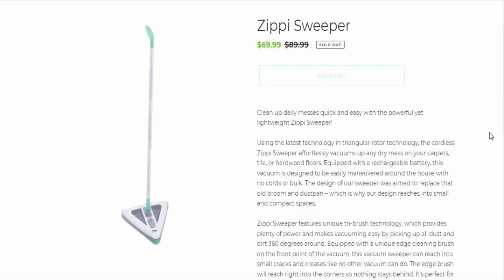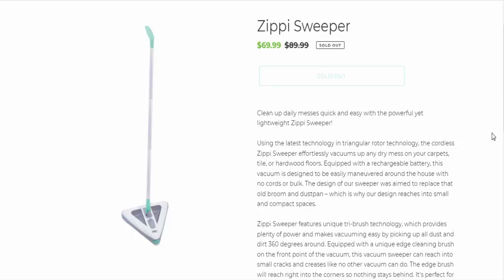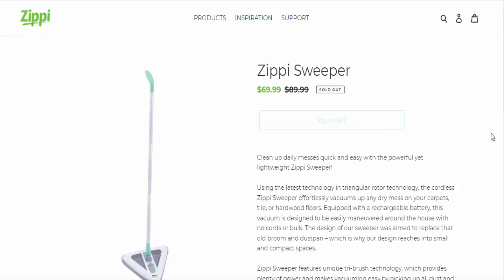Now we are going to talk about this product — the Zippy Sweeper. This product's price is $69.99.